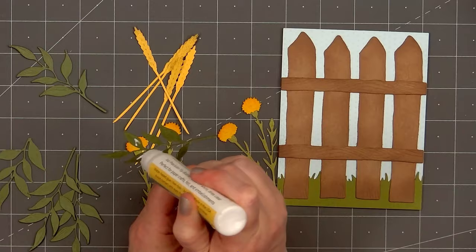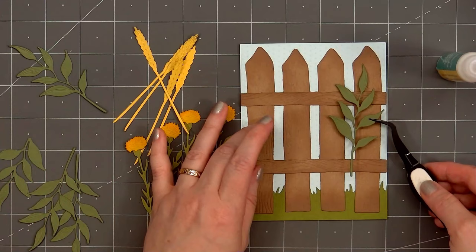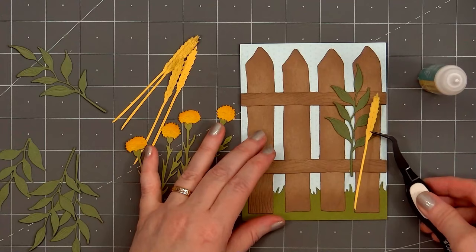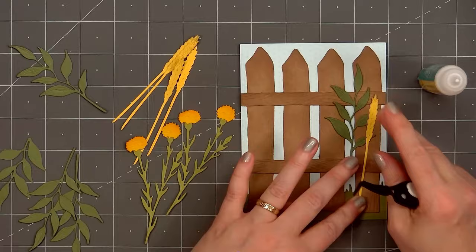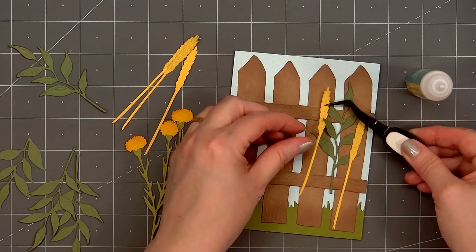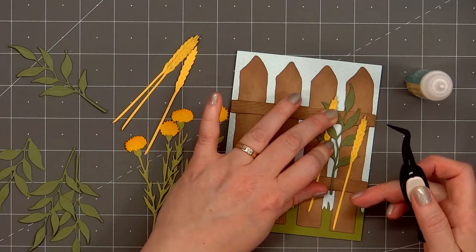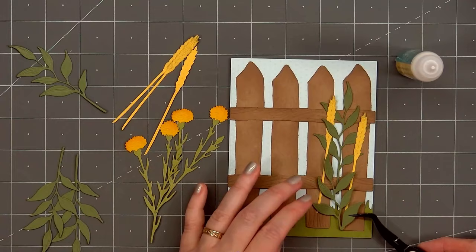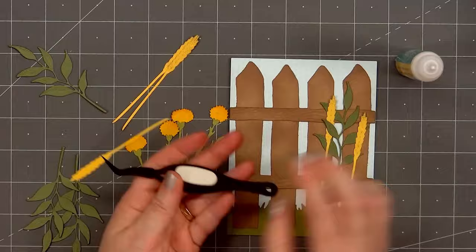I've finished assembling the dandelions. Now it's time to start gluing down all of the pieces in front of the fence. For most of them, I'll glue them down directly, but I will put foam dimension behind the flowers of the dandelions. I'm starting on the right side with one of the leafy branches, adhering it toward the top of the fence. You may notice the stem is sort of floating there — don't worry, that area will be covered up with the sentiment. Next, I'll add a couple of the wheat stalks, tucking one behind some of the leaves of the branch. Then I'll add another branch toward the bottom and another wheat stalk, putting it up just a little bit higher.